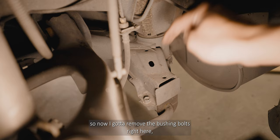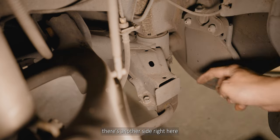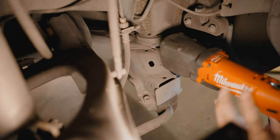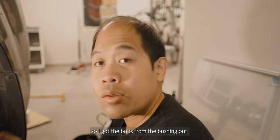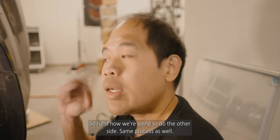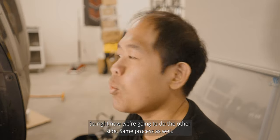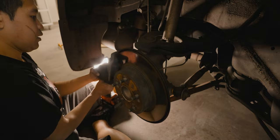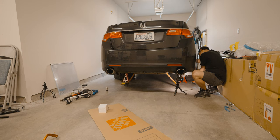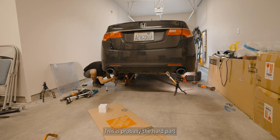Now I gotta remove the bushing bolts right here, and there's another side right here too. I got the bolts from the bushing out, so now I'm gonna do the other side with the same process. This is probably the hard part.